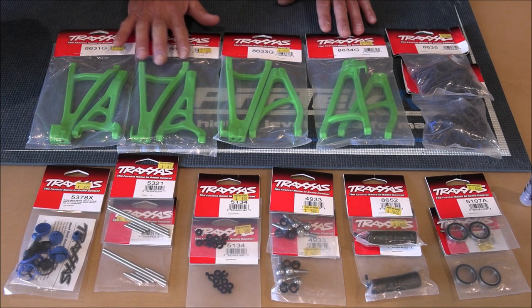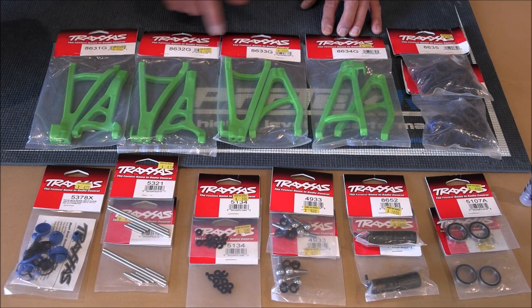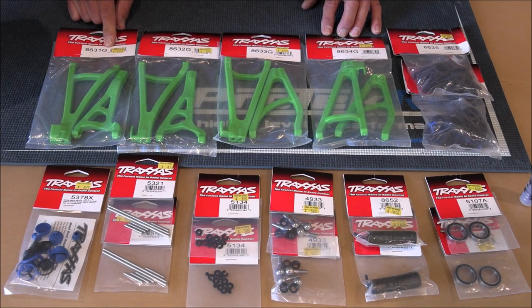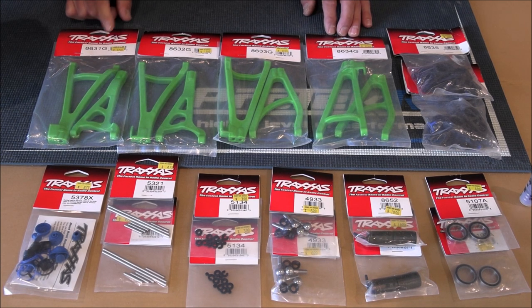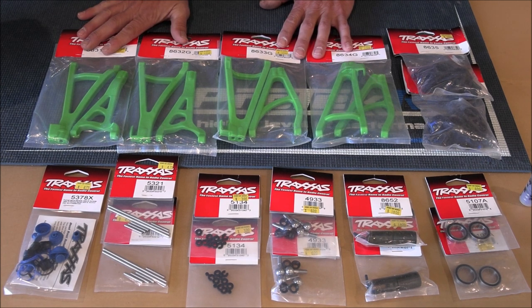When you're buying your control arms, make sure that the guy at the hobby shop doesn't give you two of the same ones, or when you're ordering them online they don't screw up your order. Make sure you get one, two, three, and four. The G will change for color - blue would probably be B. The hobby shop I was at had quite a few colors. I chose green because I thought it matched the body.